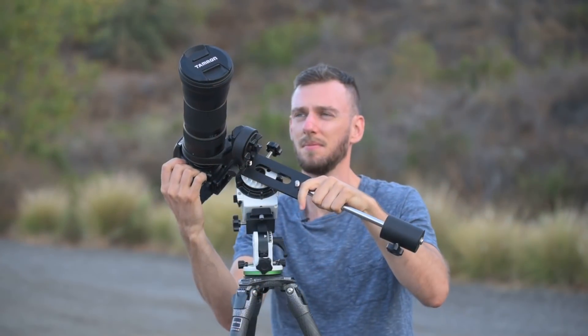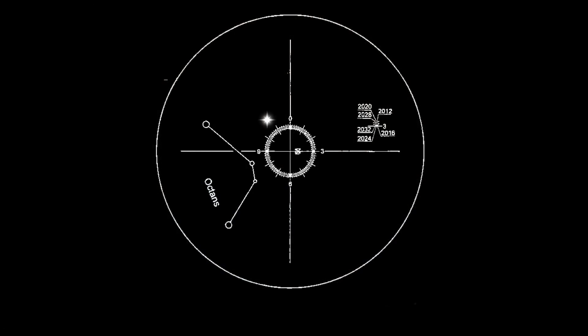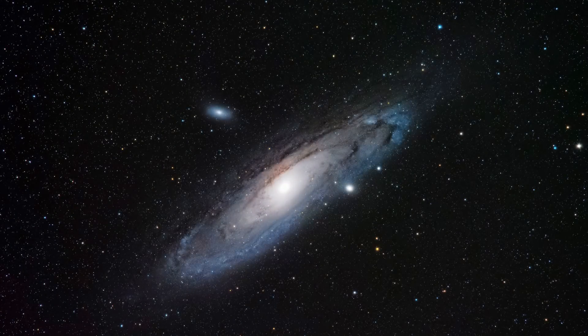I'm going to show you everything you need to know about your star tracker, from setting it up to aligning Polaris in the polar scope, to doing your counterweight balancing and everything you possibly need to know. Of course we're also going to cover post-processing, because you might have the best camera, the best lens, and a great star tracker, but your images are still going to be pretty dark out of the camera. Once you understand how to process your images, that's going to open up a whole new world and that's really how you're going to start getting those amazing images.